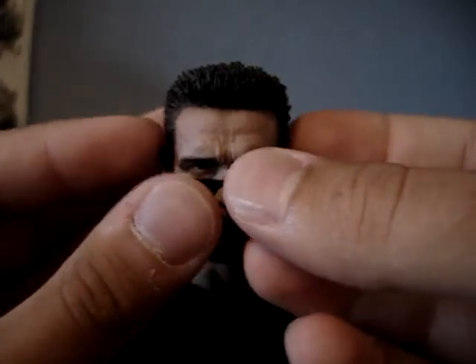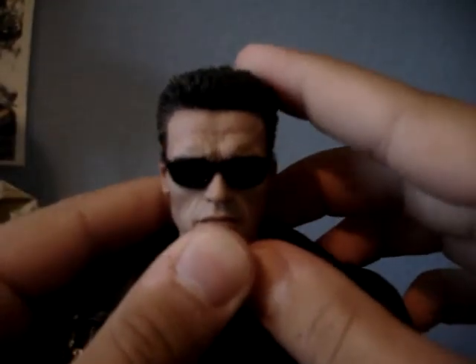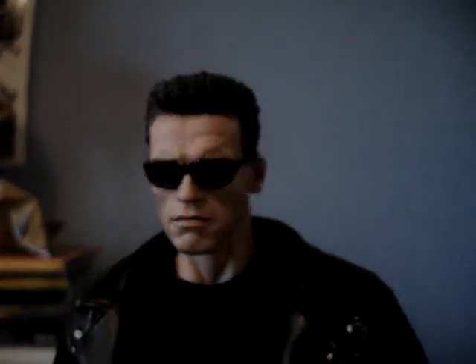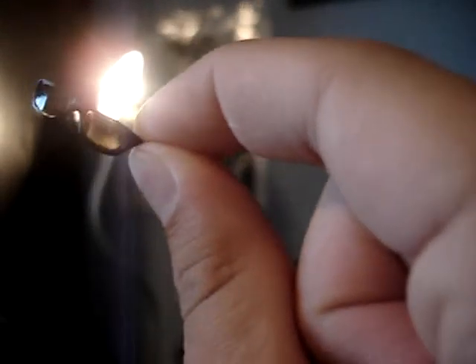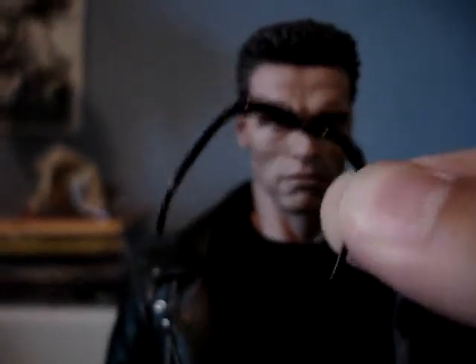Now what you've all been waiting for — the glasses. They fit on there perfectly. I actually prefer the look without the glasses just to show off the sculpt, but it's quite a pair. You can actually see through them — and they even have a little white line on them that was on the original glasses.